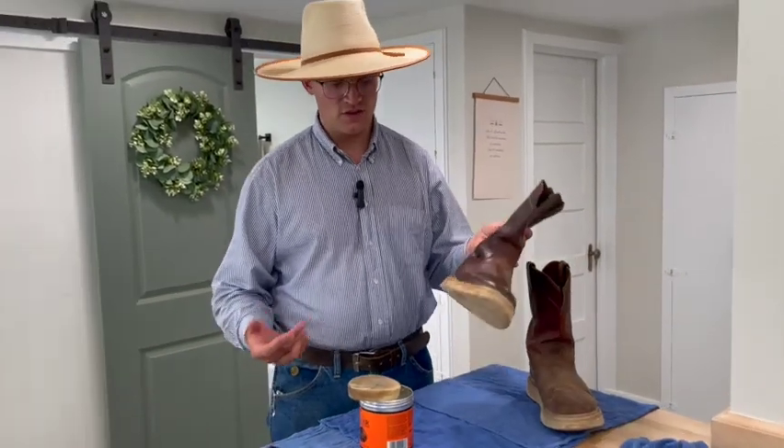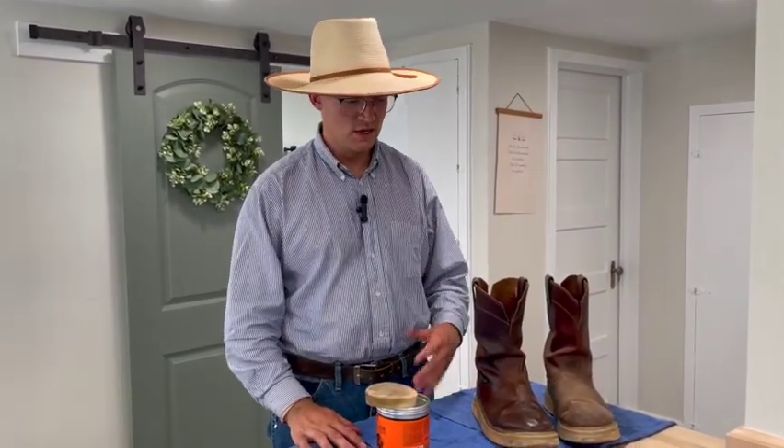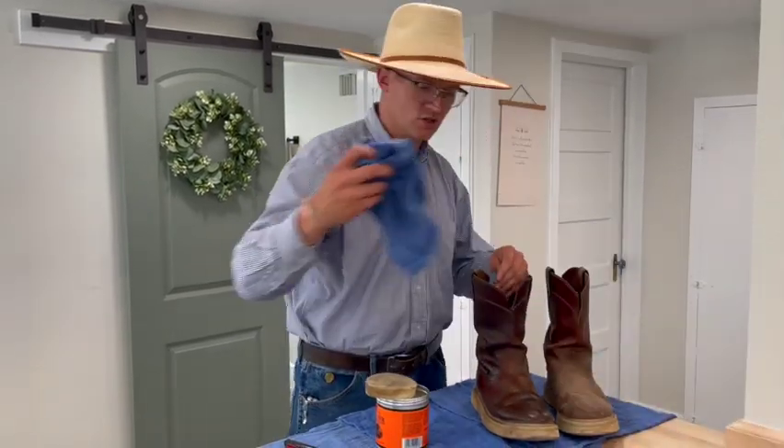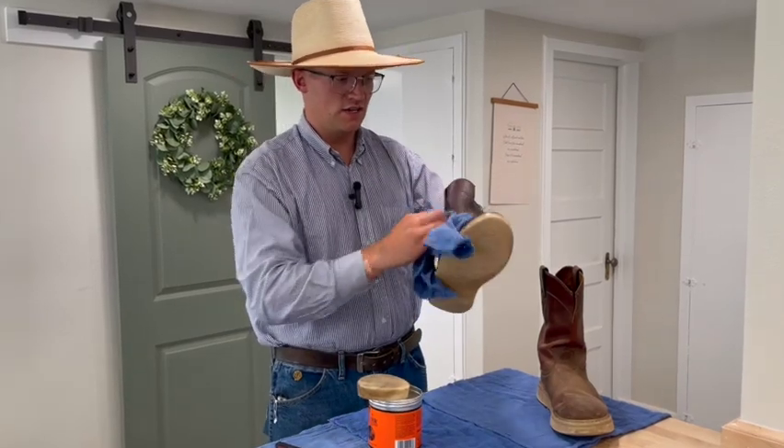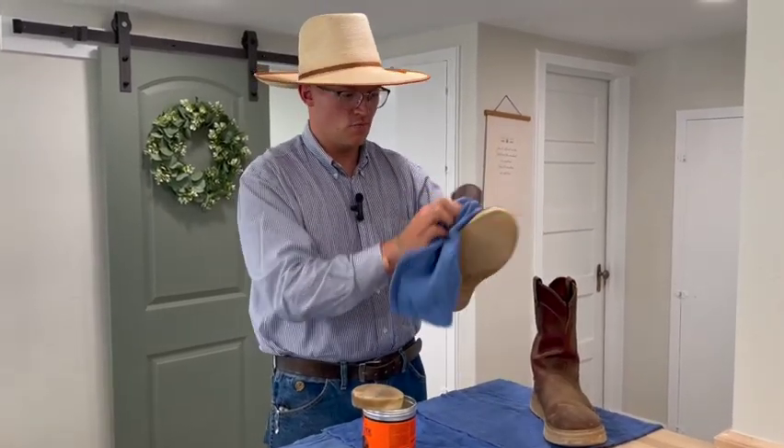Keep going, then let that dry as slowly as it can. If it still looks dry, add another coat. I know I'm done when it looks wet all the time. Then I'll take a rag and just wipe off all the extra so it doesn't collect any more dirt.